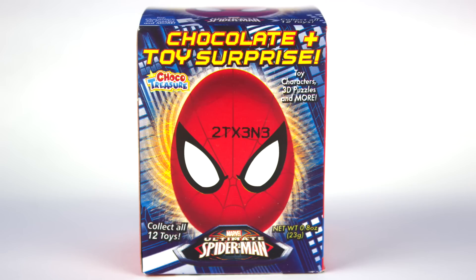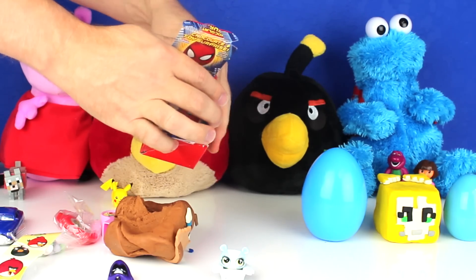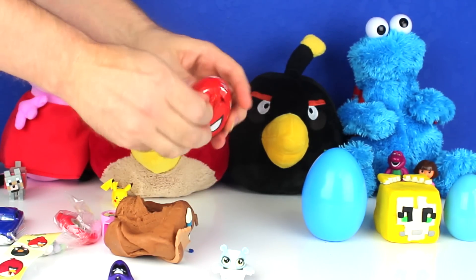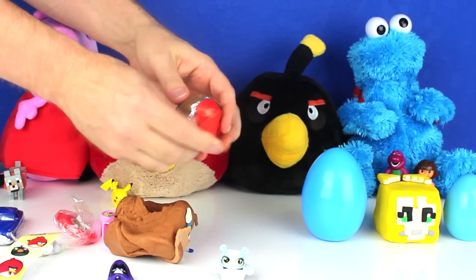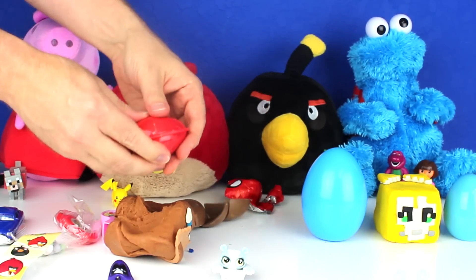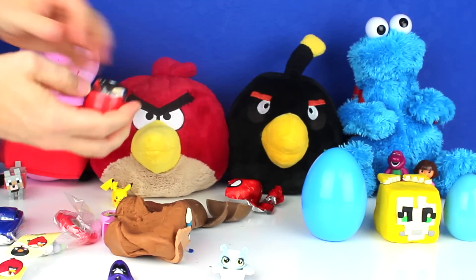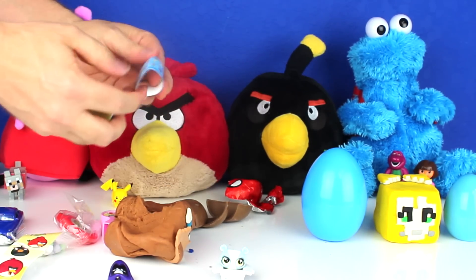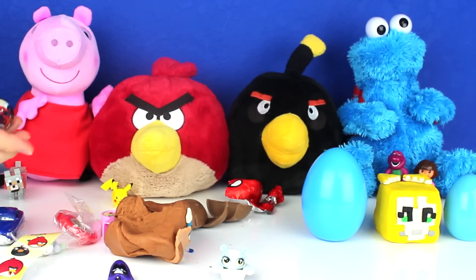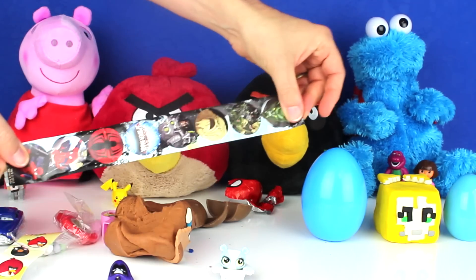Next, I opened a Marvel Ultimate Spider-Man Surprise Egg. It came with this piece of paper and stickers.